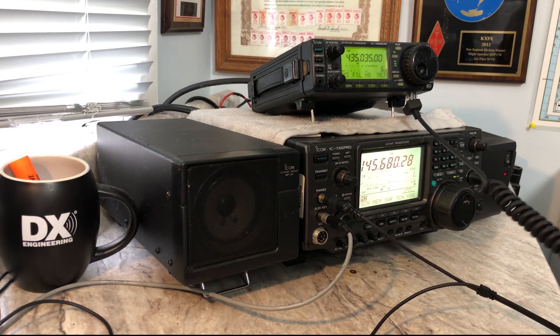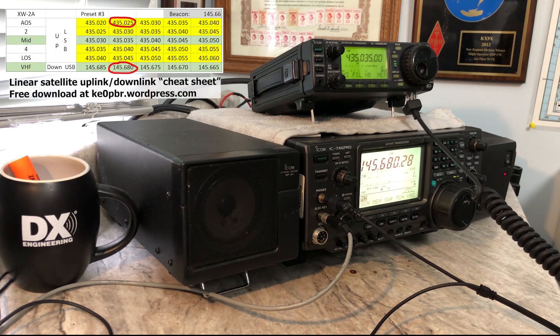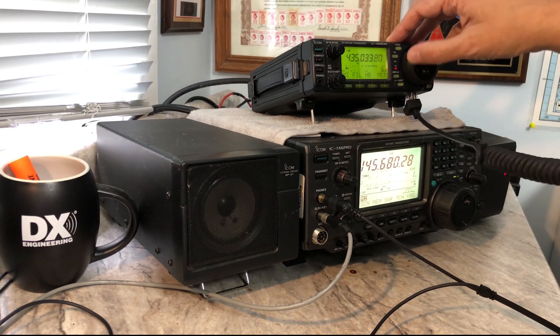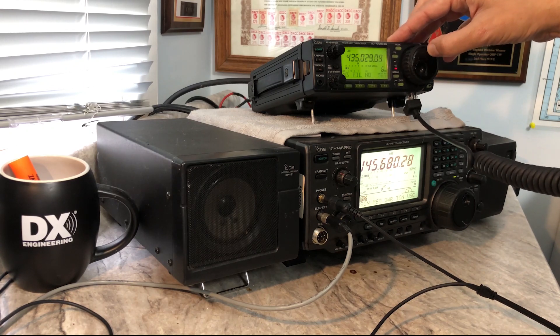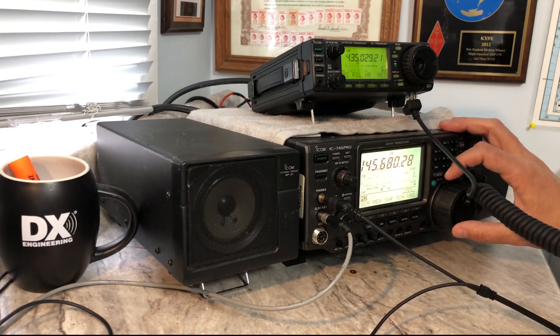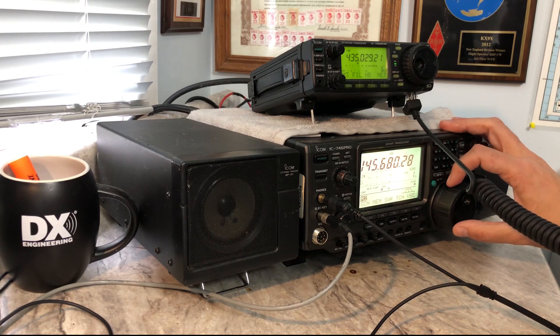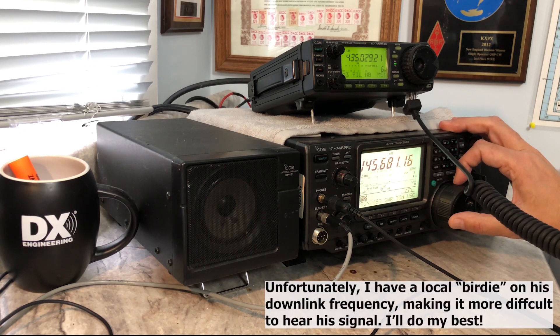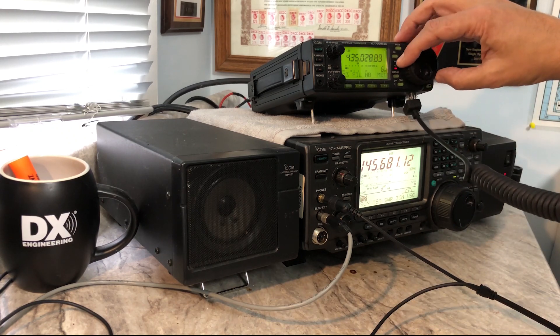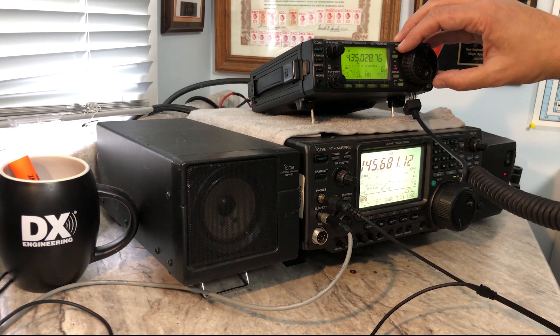He's on the grid line, so according to the KE0PBR cheat sheet, he's on 145.680. That means we need to start listening for ourselves around 435.025 — that's our transmit frequency up to the satellite. There I am; I found myself real quick.